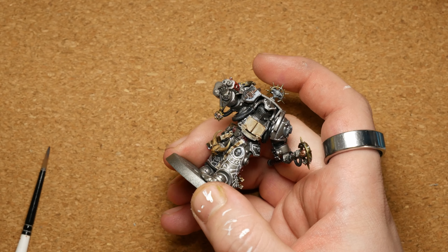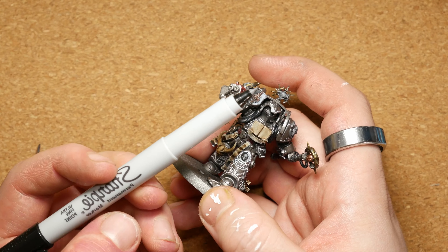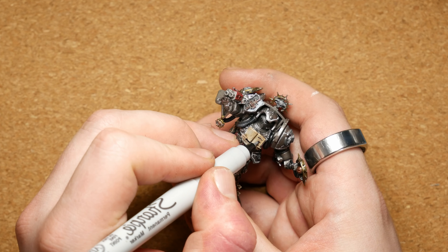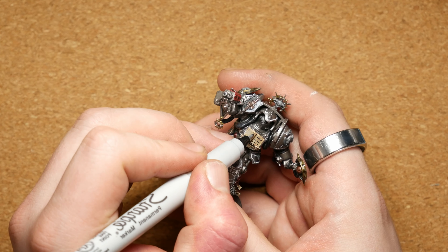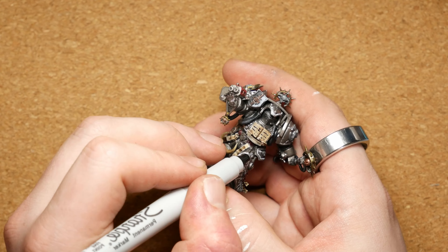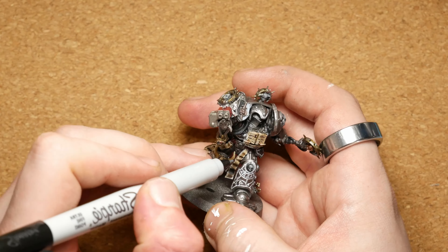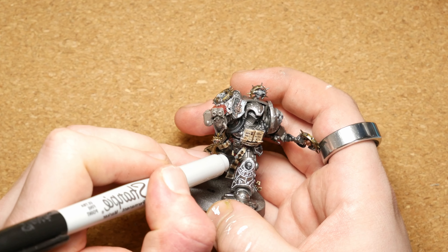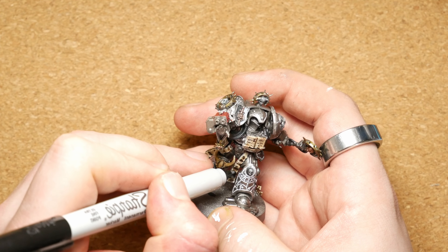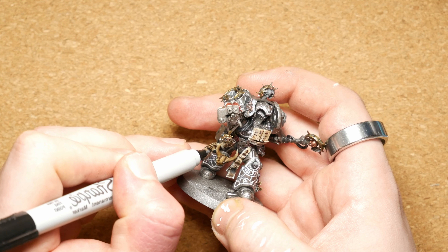The very final piece of detail — and this is a good little trick. If you ever do a lot of purity seals or parchment and you want to get writing on, I just use a very fine line, ultra fine point Sharpie and very quickly and lightly scribble in lines across. Maybe do a stylised eye for the Inquisition or whatever. It's really more dots than anything else, but it adds that feeling of writing quite nicely as a lovely little bit of detail.